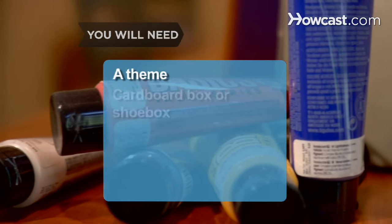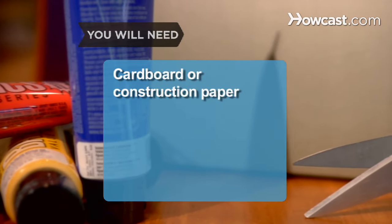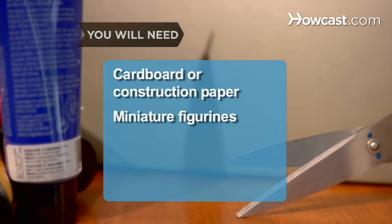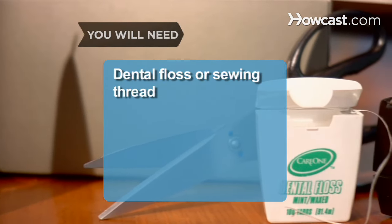You will need: a theme, a cardboard box, poster paint and paintbrushes, cardboard or construction paper, miniature figurines, scissors, craft glue, dental floss or sewing thread, and clear tape.